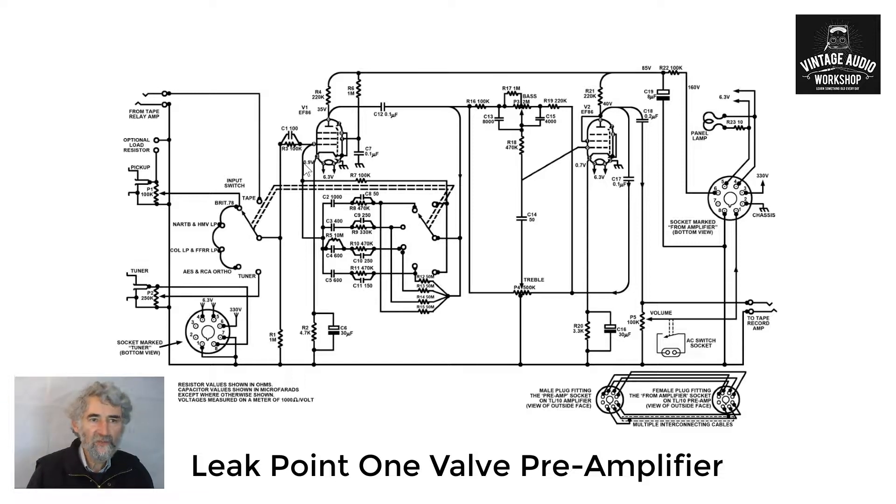It has to accommodate a wide range of inputs, and we're going back to the days — because this is an old design — where if you went to the turntable input there wasn't one standard. Later of course we had RIAA, Recording Industry Association of America, also known as the British microgroove characteristic, but basically we copied the American. We had all our own like FFRR and such things, and the Decca LP.